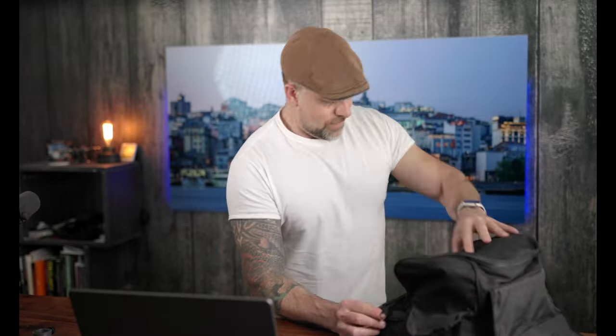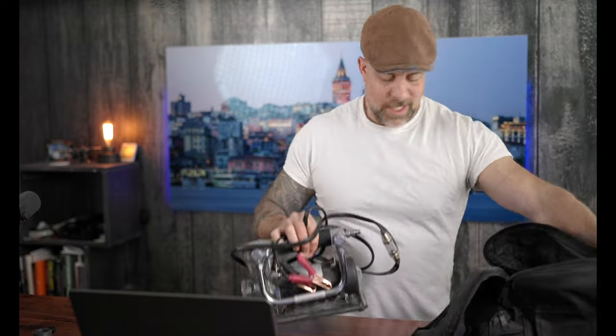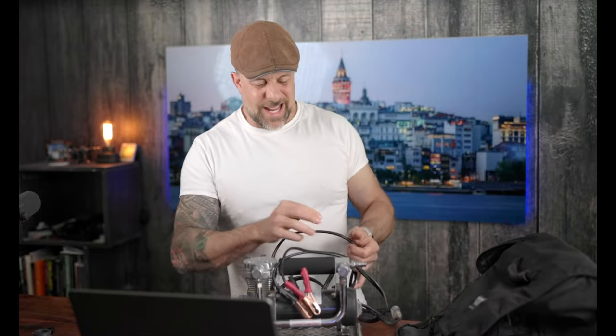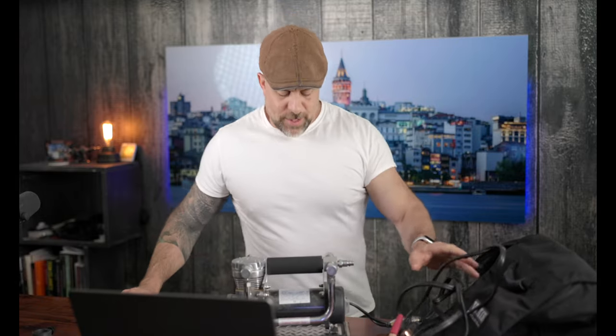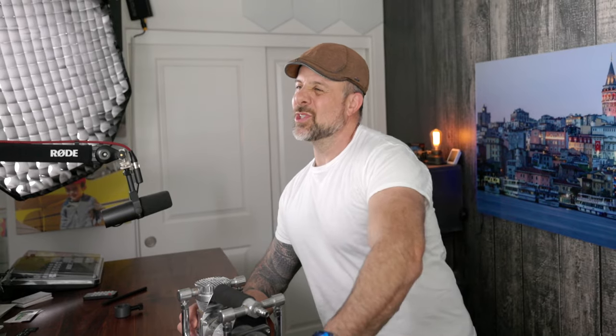Starting off, let's break down the basic specs. I've had this compressor for two and a half years and it has been a little workhorse. With the exception of blowing a fuse, I've had zero problems. It runs on 12-volt power, so you can use it pretty much anywhere you take your vehicle. It also has a 25-foot cable, which allows you to air up your tires.